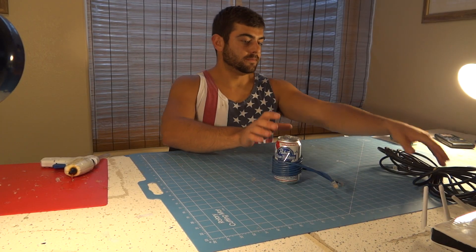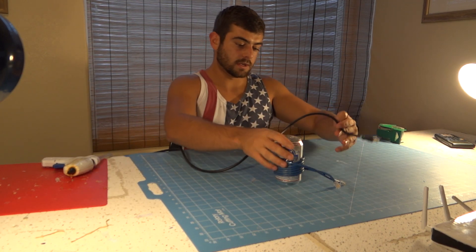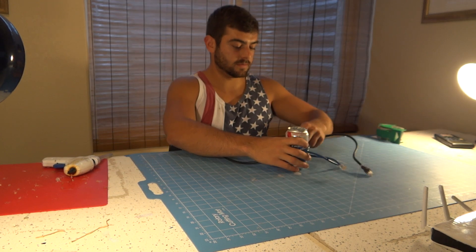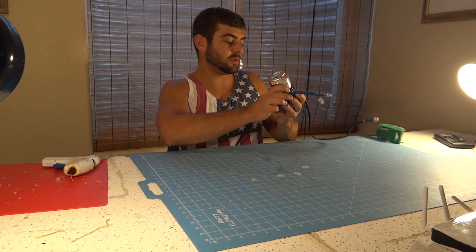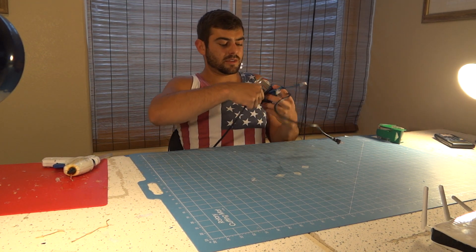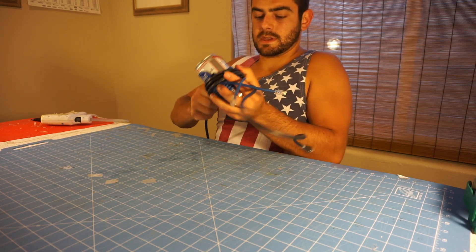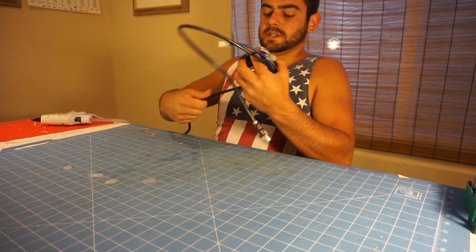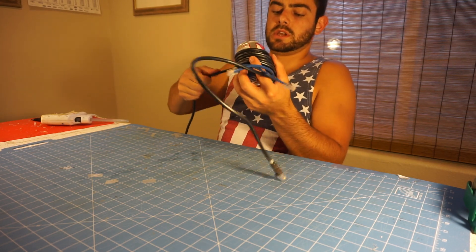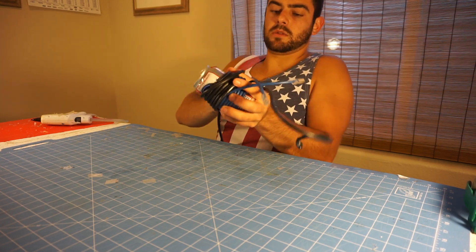Now you're going to take your longer cable and wrap it around. We're going to leave some on this one — probably want to leave maybe a foot or so off of it. This is a monster cable I'm using, so it's kind of thick and might be hard to wrap around. But essentially, this is a lot of how transformers work in electronics distribution — you have your smaller coil inducing a larger transfer onto your larger coil.